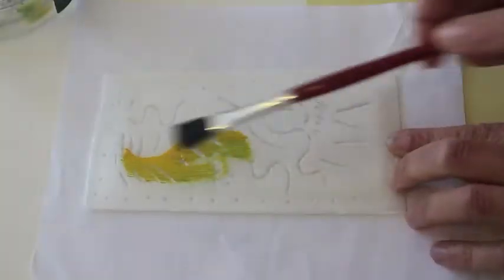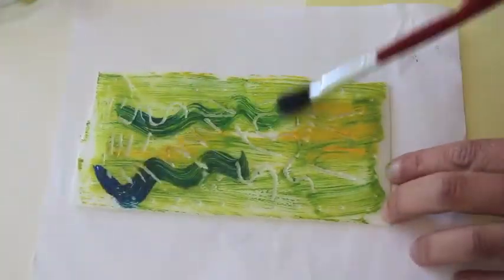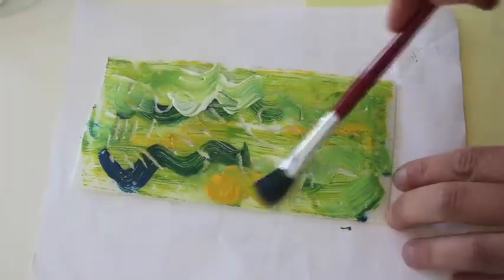Thick paint works best for printmaking. Brush it on so that the paint doesn't go into your lines. You want to just have it be on the surface.